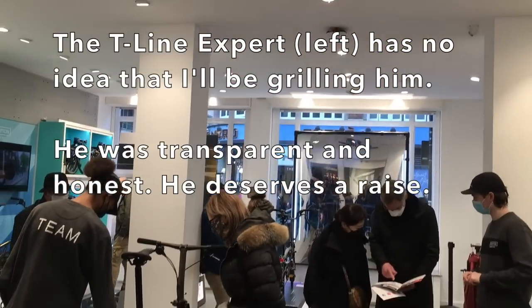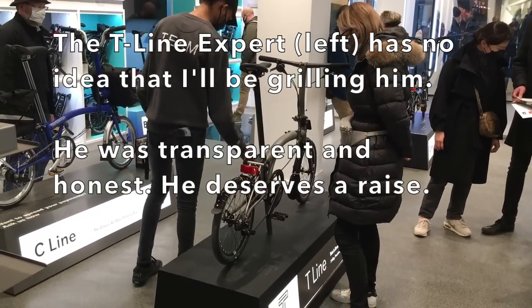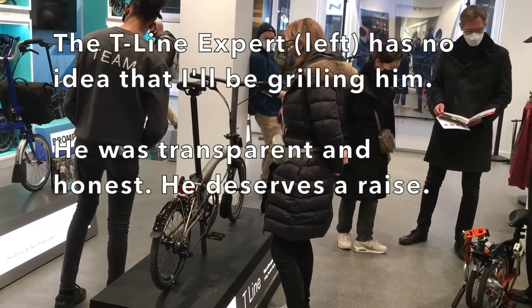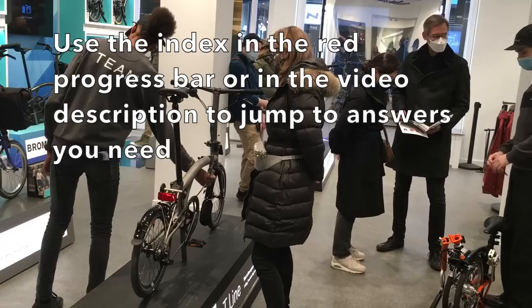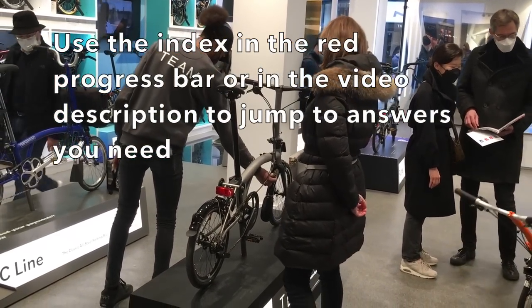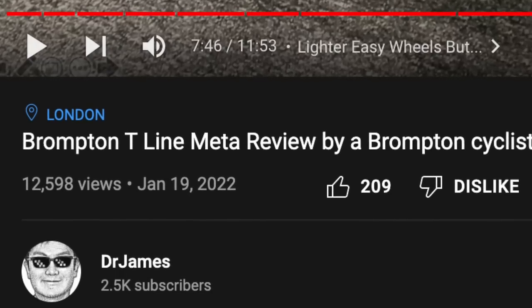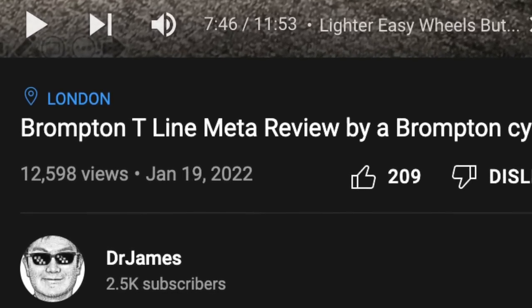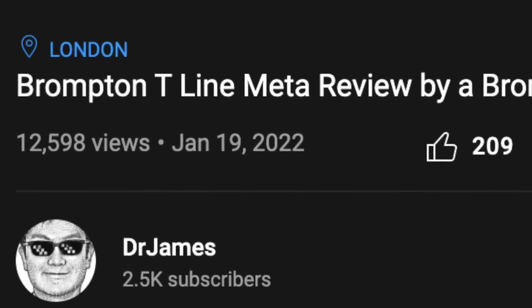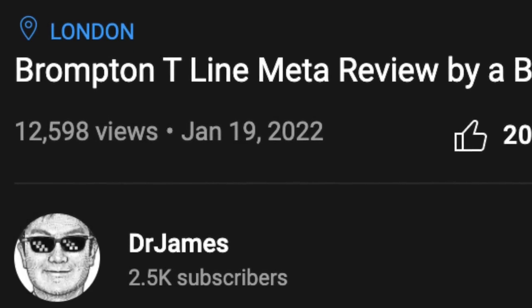This video is a mix of Q&A with a T-line expert as well as my opinions after a test ride. It's a pretty dense video, so feel free to use the index in the progress bar or in the description to get you to the topic you need. Thank you for your love and support. It seems like you enjoy my meta reviews, so I will continue this route. I hope this video will help you with your buying decision.